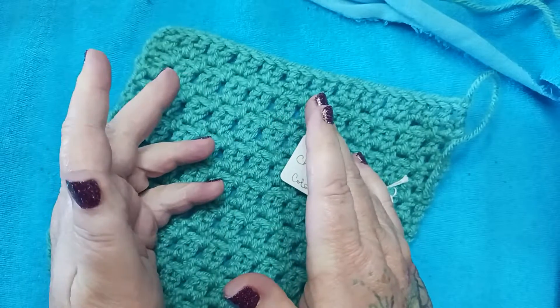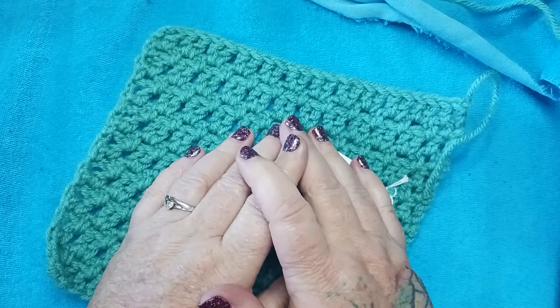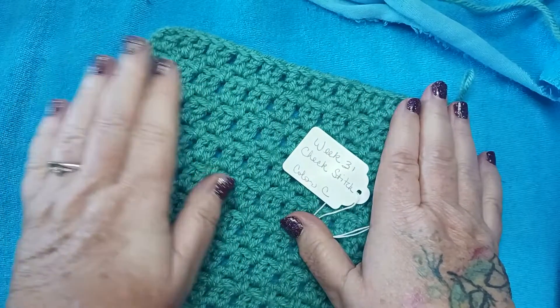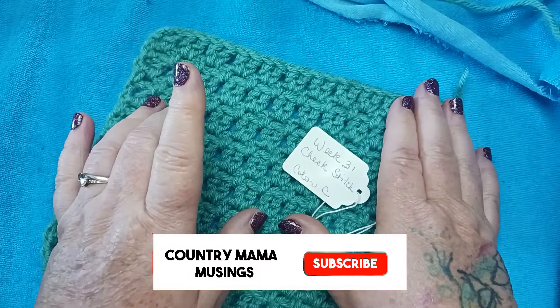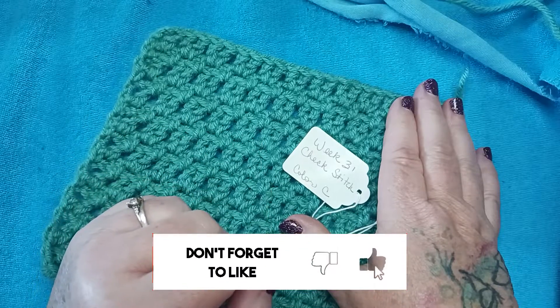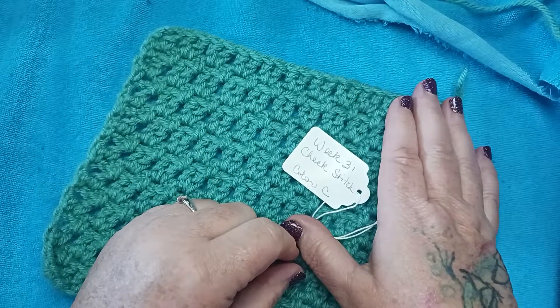Salutations and welcome to the farm and welcome to my craft room in my 1902 farmhouse. My name is Alicia with Country Mama Musings and we are going to be working today on week 31, the check stitch for our heirloom afghan crochet along. This will be worked in color C, so grab color C, whatever you've determined that to be for your afghan, and your size H crochet hook.